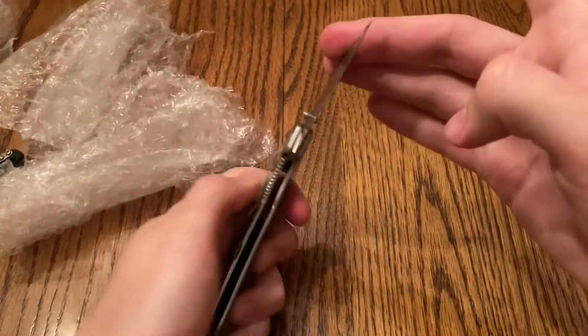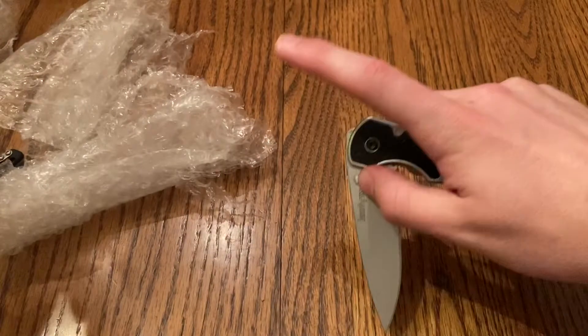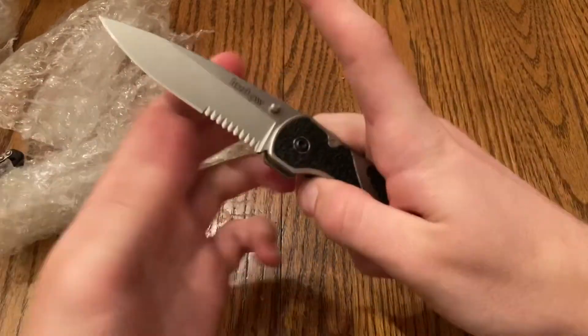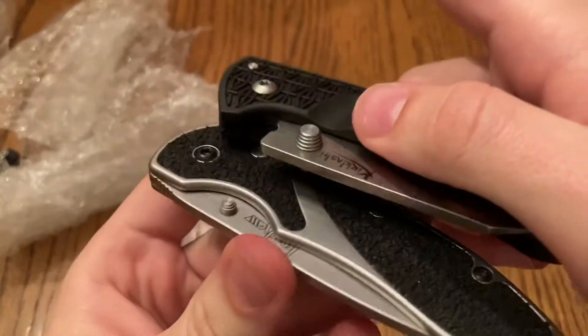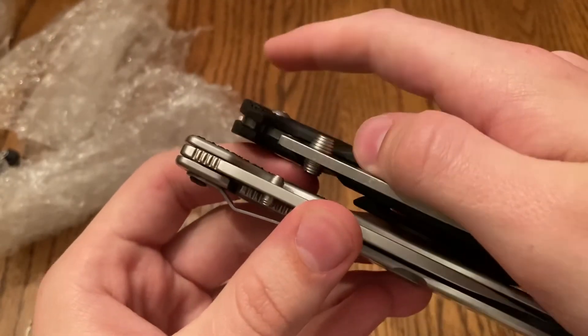Definitely excited to go ahead and try out all these blades. You can make it close — it's just a little hard to open. Thumb studs are, like, tiny, especially compared to the Kiridashi. Look at that — literally just the tiniest little thumb stud in comparison.